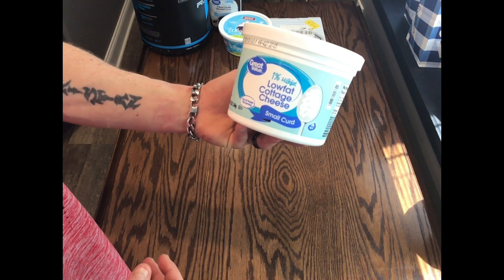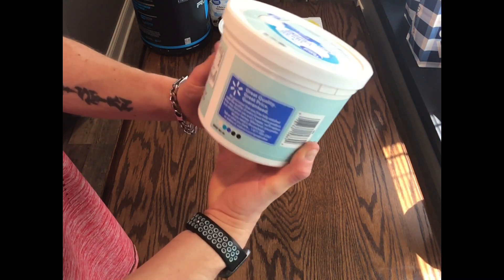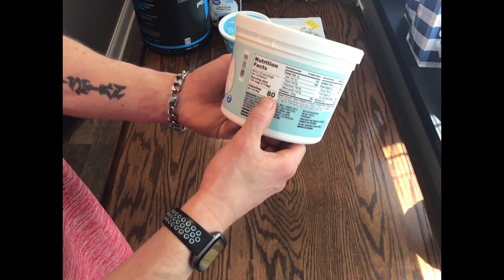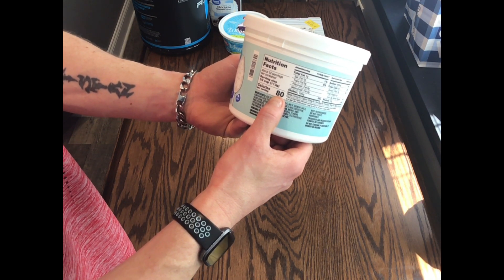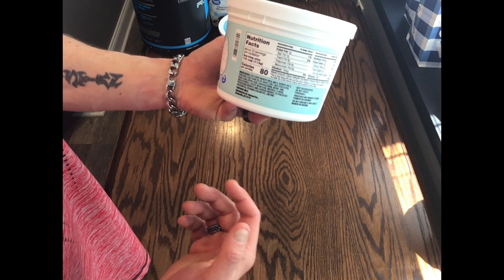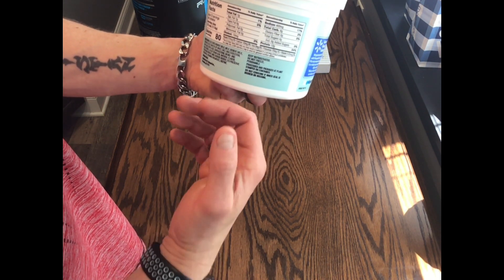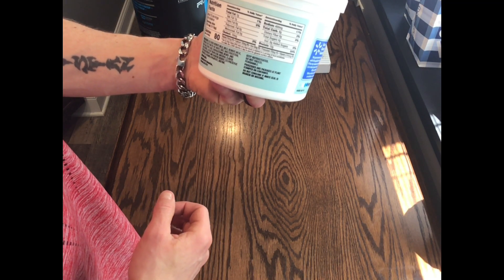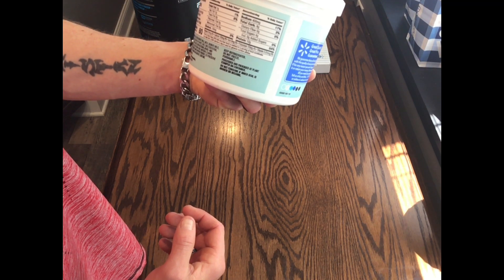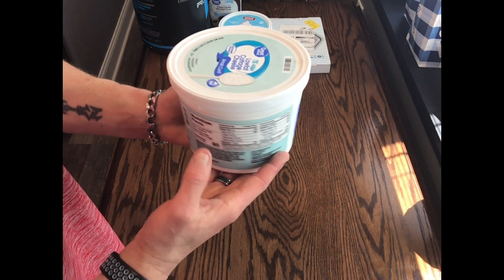First thing I use is just the regular Great Value 1% low-fat cottage cheese. I use three servings of this — 80 calories per serving, 113 grams is one serving, so I use 339 grams of the cottage cheese. That's about 240 calories, 1 gram of fat, 6 grams of carbs, and 12 grams of protein per serving — so 36 grams of protein just in the cottage cheese alone.